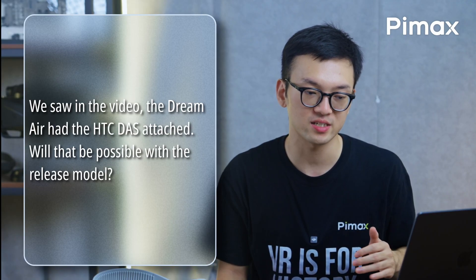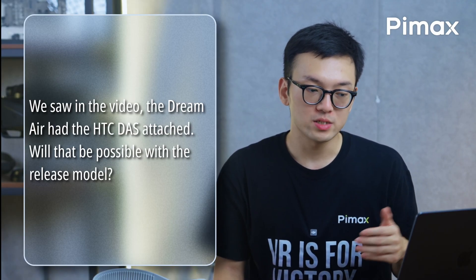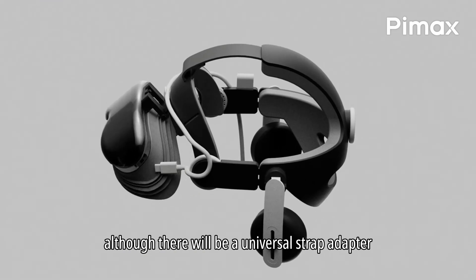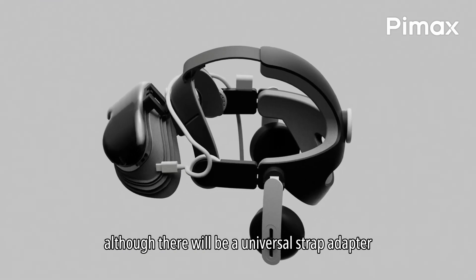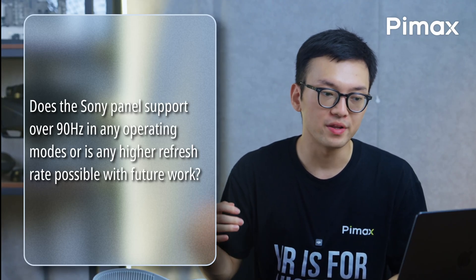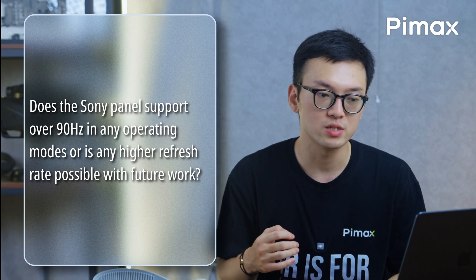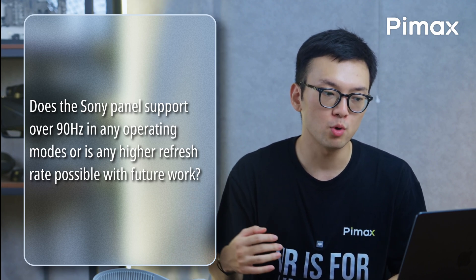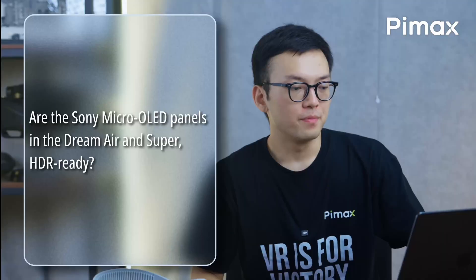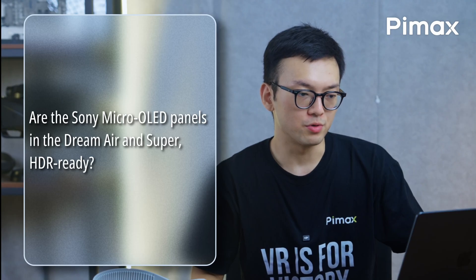We saw in the video that the Dream Air had the HTC DAS attached. Will that be possible with the release model? That was a demo version — the final version will be different, although there will be a universal strap adapter so you can reuse other straps. Does the Sony panel support over 90Hz in an operating mode, or is a higher refresh rate possible with future work? Sorry, no — the highest supported is 90Hz at native resolution.